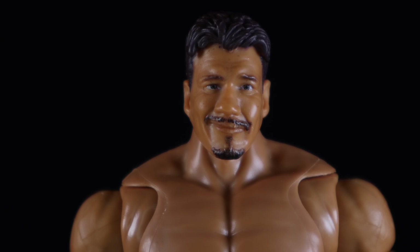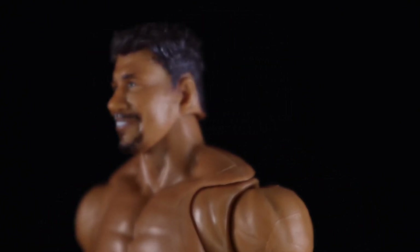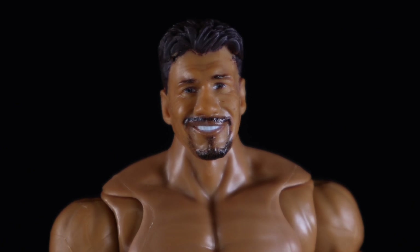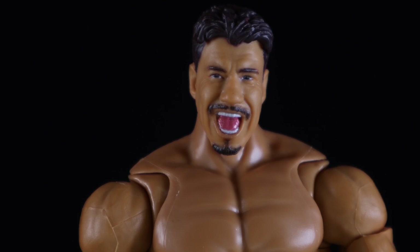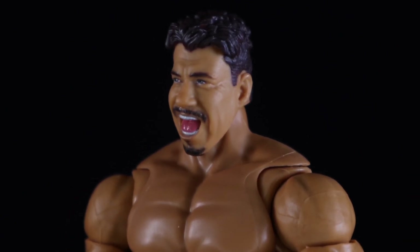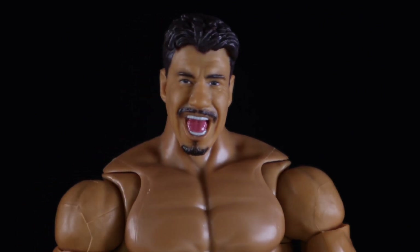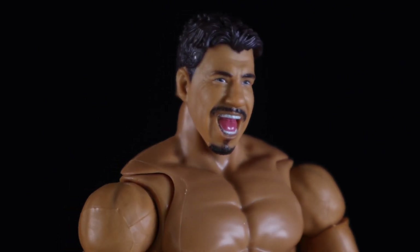Eddie comes with three different head sculpts. The first is a very neutral, smiling sculpt. The second has his teeth showing a little more — he looks a bit more excited and happy. The third has his mouth wide open like he's screaming or yelling, very excited. I love that the whole face has a matte finish but the tongue has a glossier finish to make it look wet. That detail looks pretty dope.